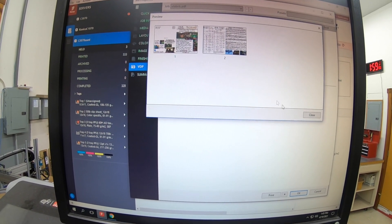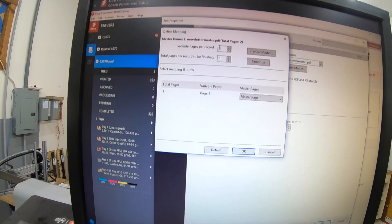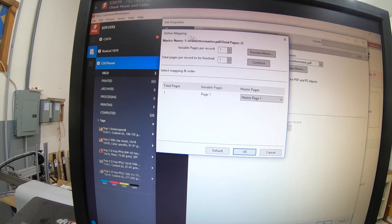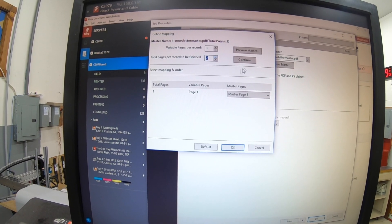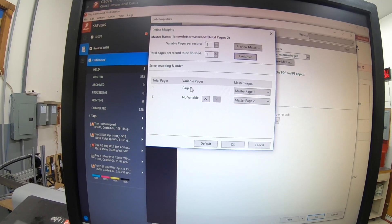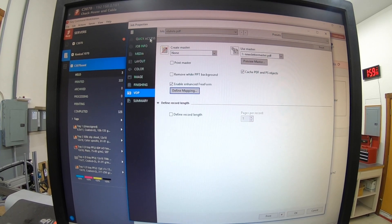Since we created a master, we go to 'Use Master: newsletter master.' You can preview that — it's two pages. Then enable 'Enhanced Freeform' and 'Define Mapping.' You could do this with a 10-page document where it does something on just the first page, but ours is only a two-page document. Variable pages: one, total pages per record: two. It creates the mapping — page one gets the variable placed on top of page one of the master, no variable on page two but page two of the master. That's it, ready to roll.